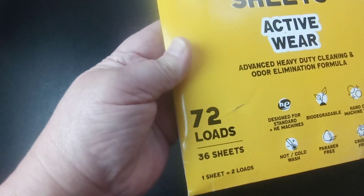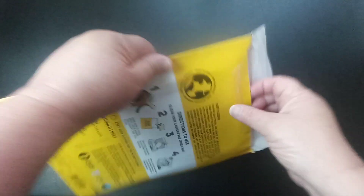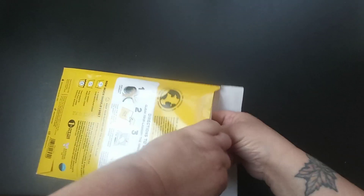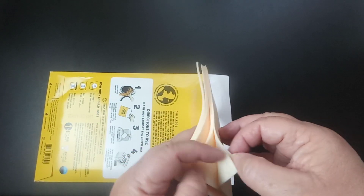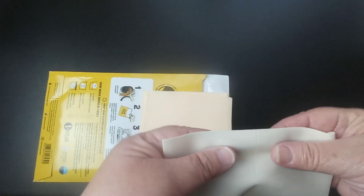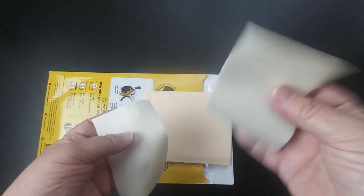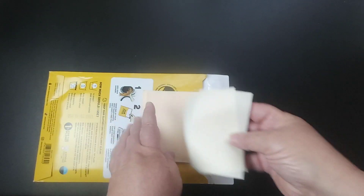This pack is 72 loads, which is 36 sheets, and one sheet equals two loads. It does have an advanced stain fighter in it, and the directions are on the packaging. The sheets are very soft. There's a tear-away right in the middle, so this is two loads — you just tear them apart, and one piece is good for one load. It does suds up.